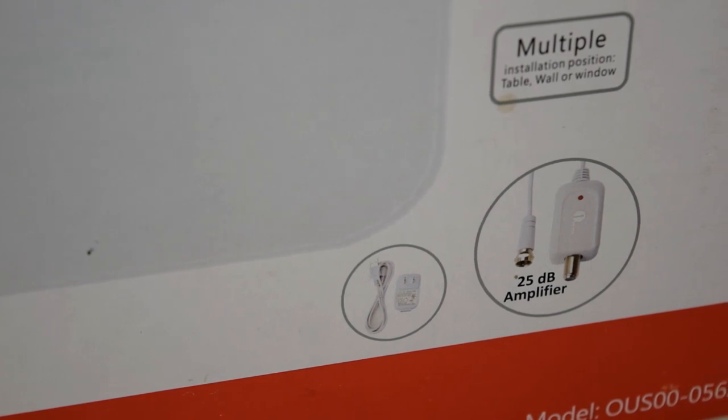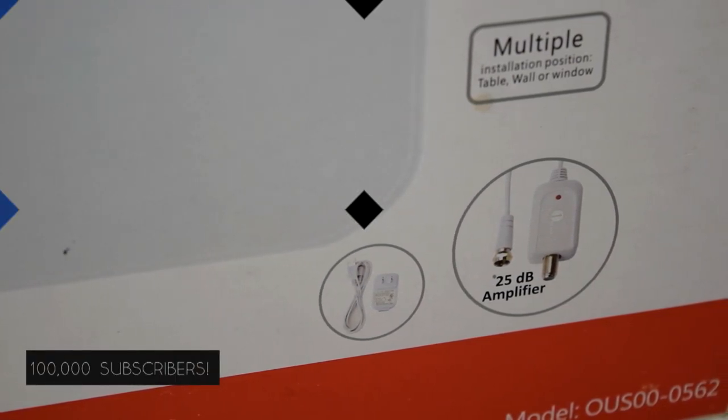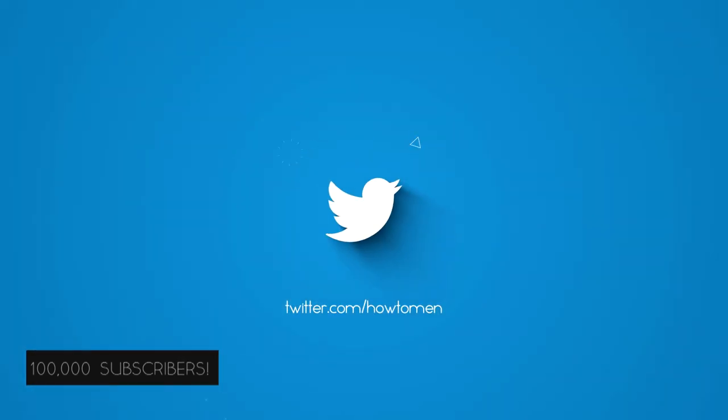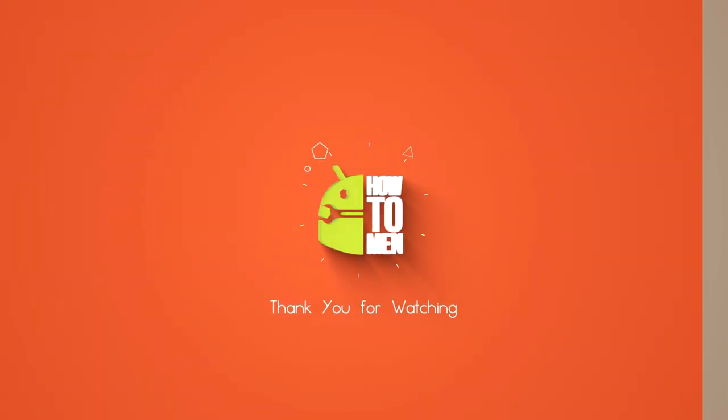I am so glad we're almost at 100,000 subscribers. Thank you so much, that means so much to us, and honestly we will be making more videos in the future. We will never stop and I will see you guys in the next one.